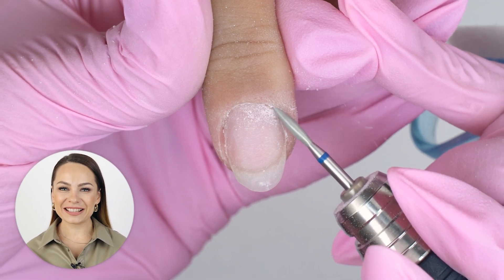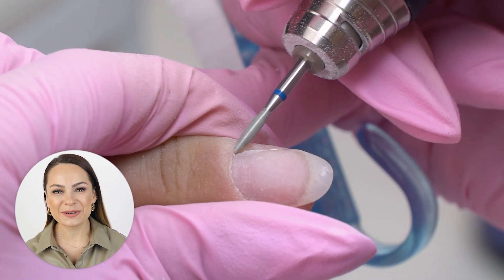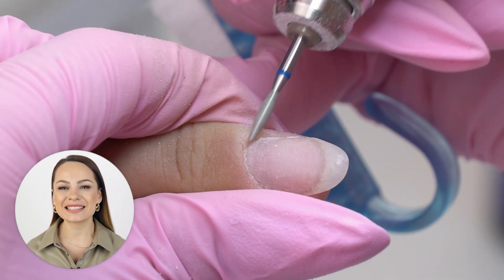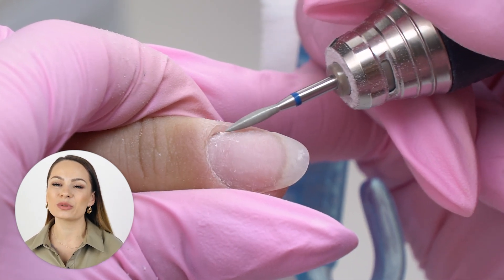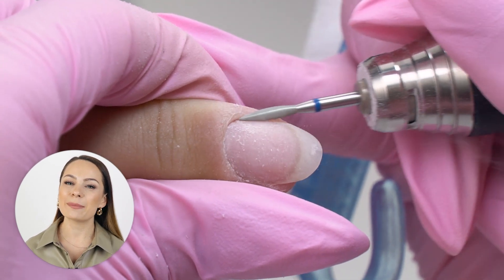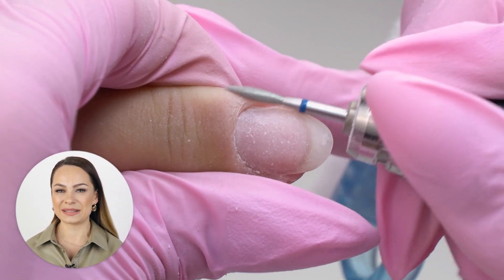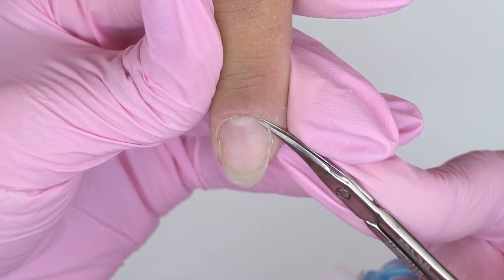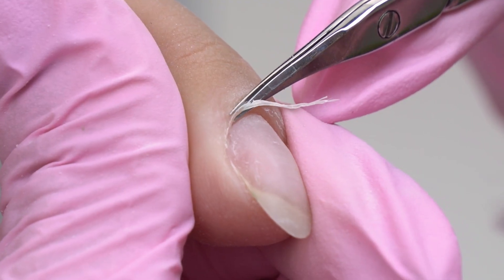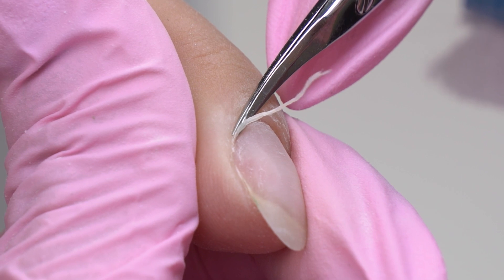Do you like manicure and nail extensions? If you do, join my new online course on nail sculpting from zero to pro and get your certificate. The course is available worldwide — for more information, click the link in the description box below. I'm cutting the cuticle with scissors. Since the cuticle is thick and spreading, I remove most of it with one pass.